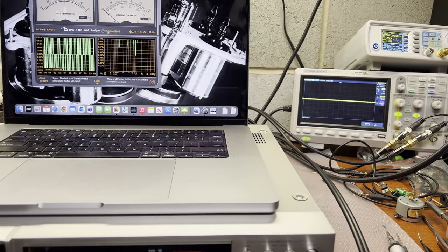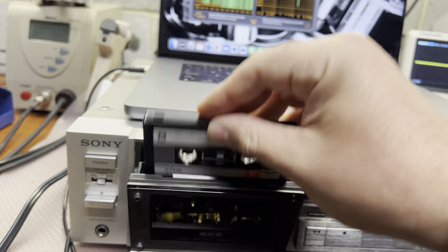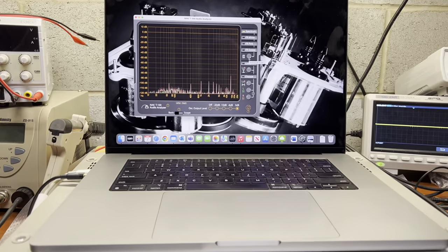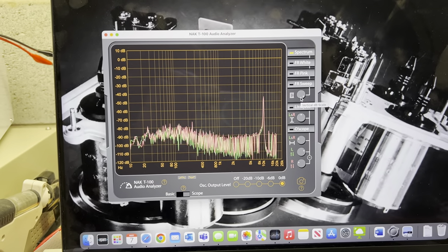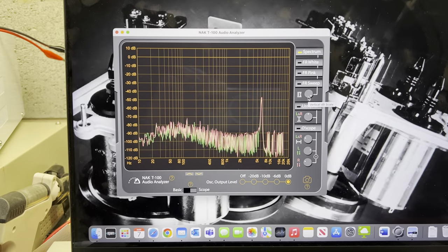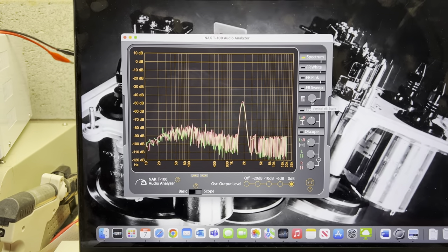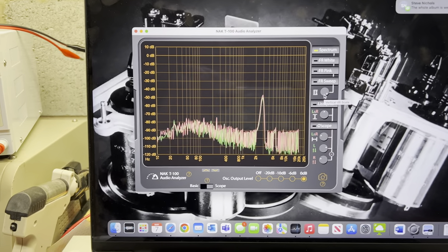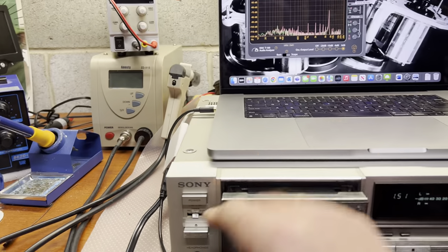Now let's see the frequency response for type 1 and type 2 tapes. Okay - type 1 tape, let's go to the spectrum analyzer. It goes to 15kHz and down, and you see it keeps the same level - which is pretty good. No differences - that's what I expected. This deck should sound really really good - it keeps the same level across the range. Let's play back. Now let's do type 2.